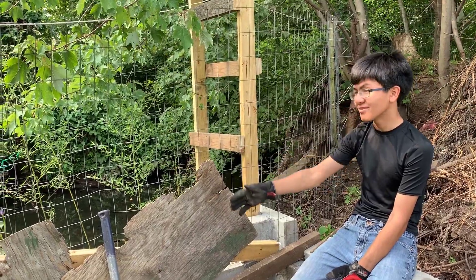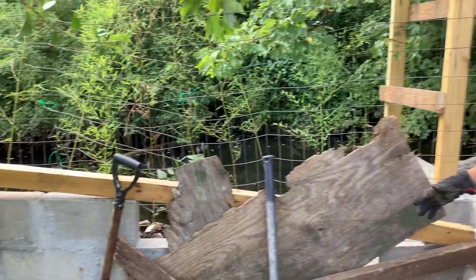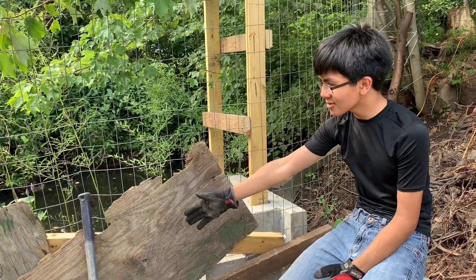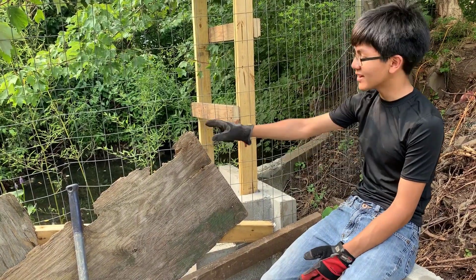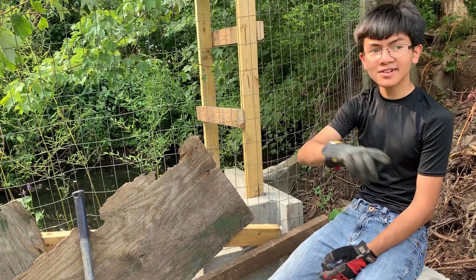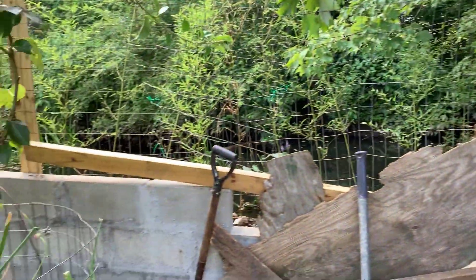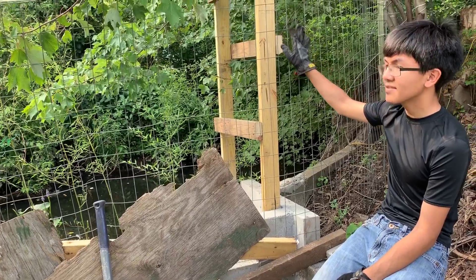I just want to talk about why we have this retaining wall. This concrete brick structure is what we call a retaining wall, and it's meant to protect our land from getting flooded by this river. During spring or winter when all the snow melts, most of that water is going to overflow and damage crops. This concrete wall is mostly to help against erosion too.